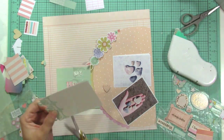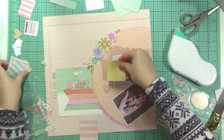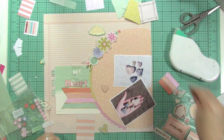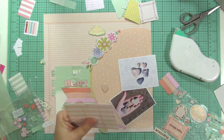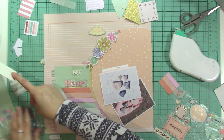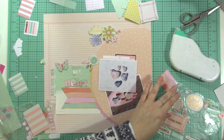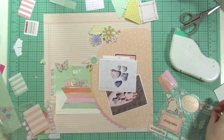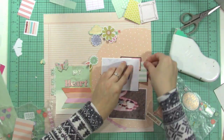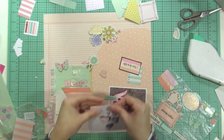I just cut up a journaling spot from I think the Turn the Page collection and placed it to the left of that pattern paper with the aqua on it — it mimics that color and I like the way that looks, creating a little bit of a layer there. Now I'm creating layers behind my photos as well, just trying to bring in all of those colors that are elsewhere on the layout. I'm starting to glue them behind my photos.